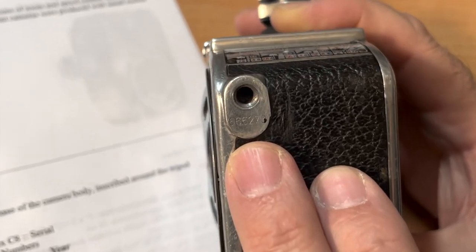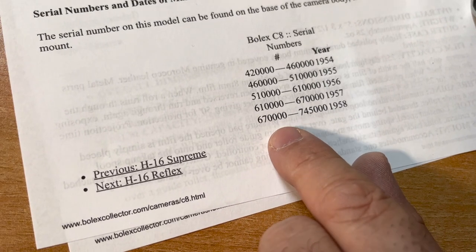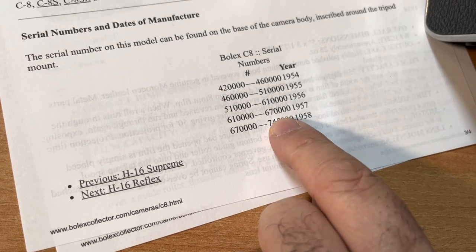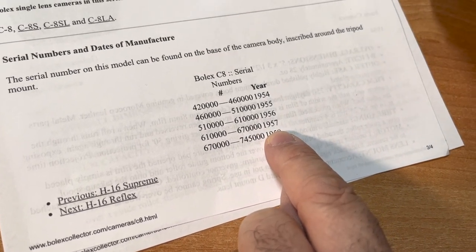Reading the serial number: 527-2-7-2-7-0, 6-6-5. Serial number range 610,000 to 670,000 — so this camera was made in 1957. The Baby Bolex.